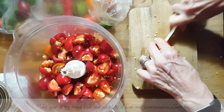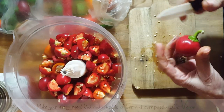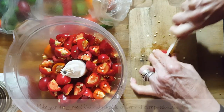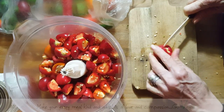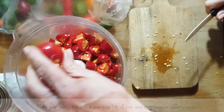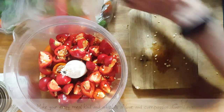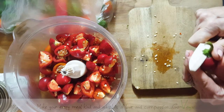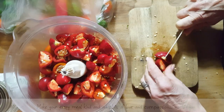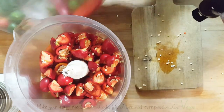My mother never did these because she wasn't someone who loved hot peppers. But my father-in-law did, and he had a whole different system. He would actually take some of the acid out of the pepper — he would cut them, then salt them, and let this acidic water come out of the peppers. Then he would cook them in oil and they would get jarred that way.